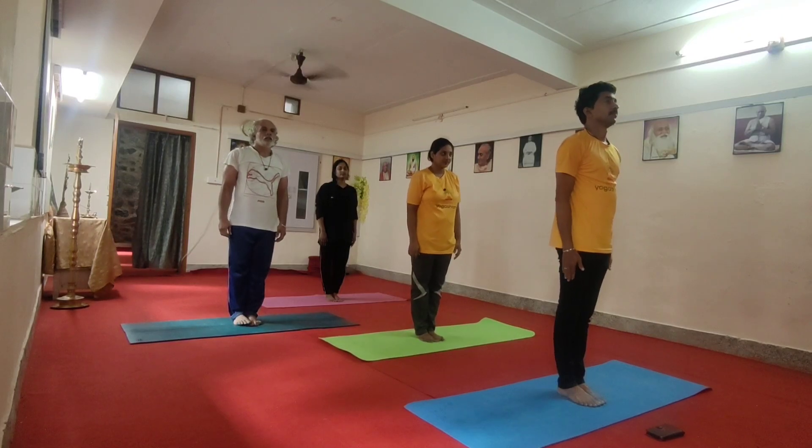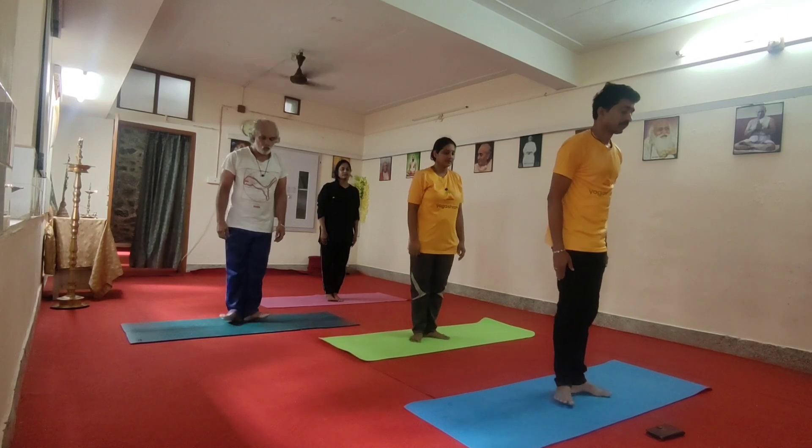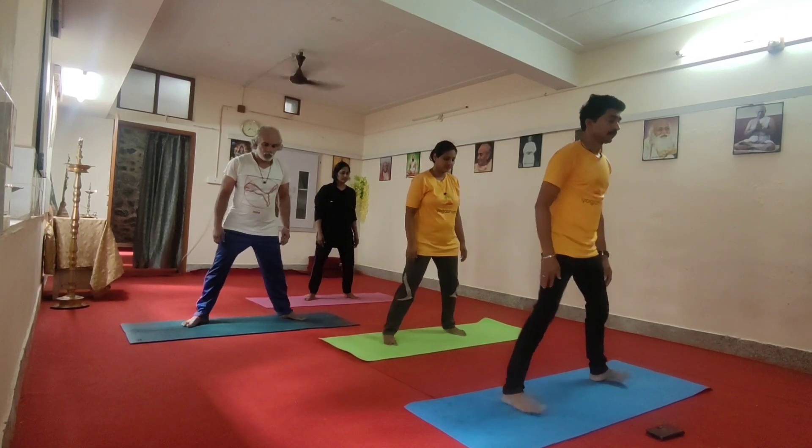Samasthali. Take one. Move. One, two, three, four.